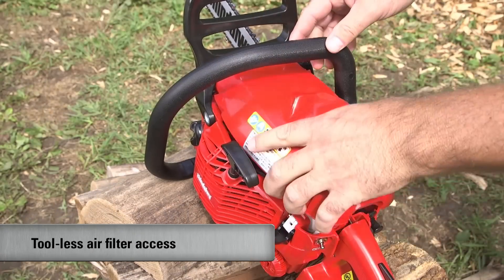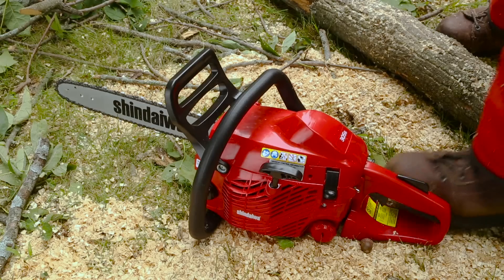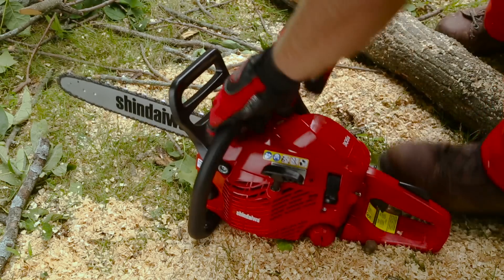The 305S features a tool-less access air filter for easy maintenance, and the i30 starting system that reduces starting effort by 30%.